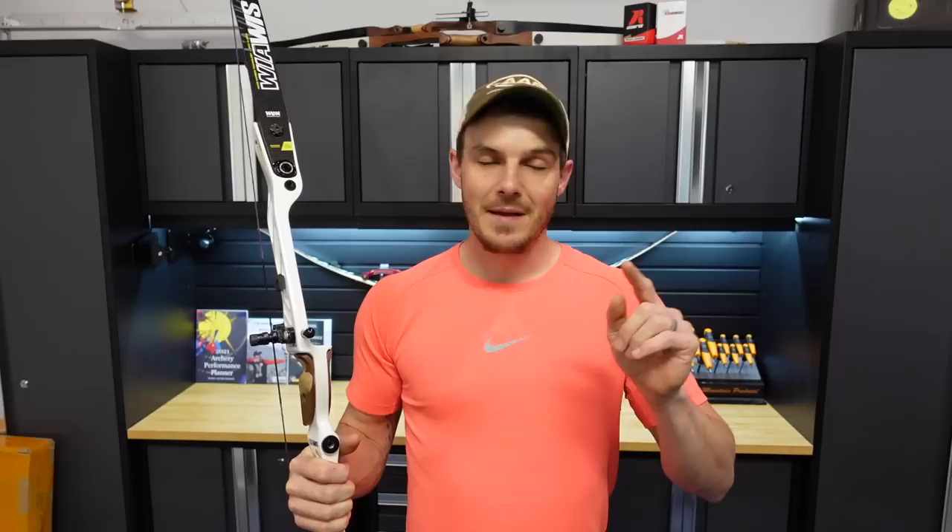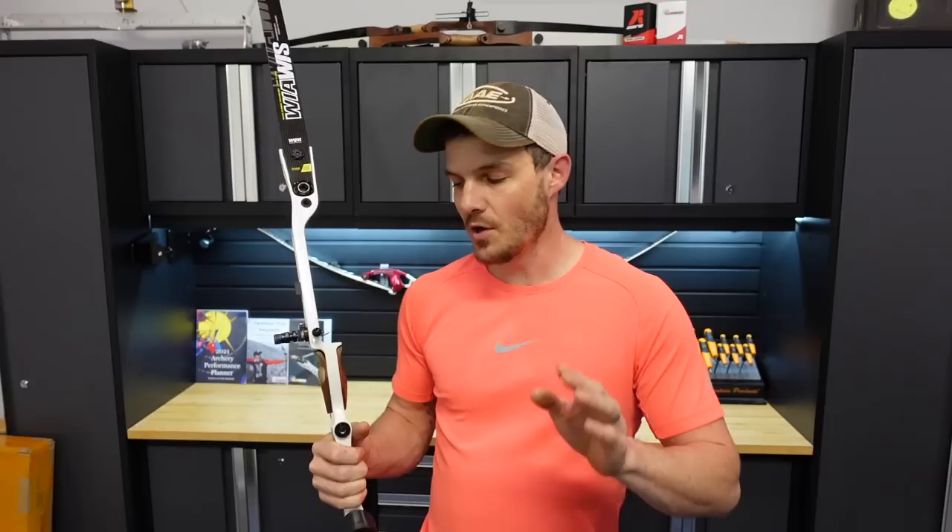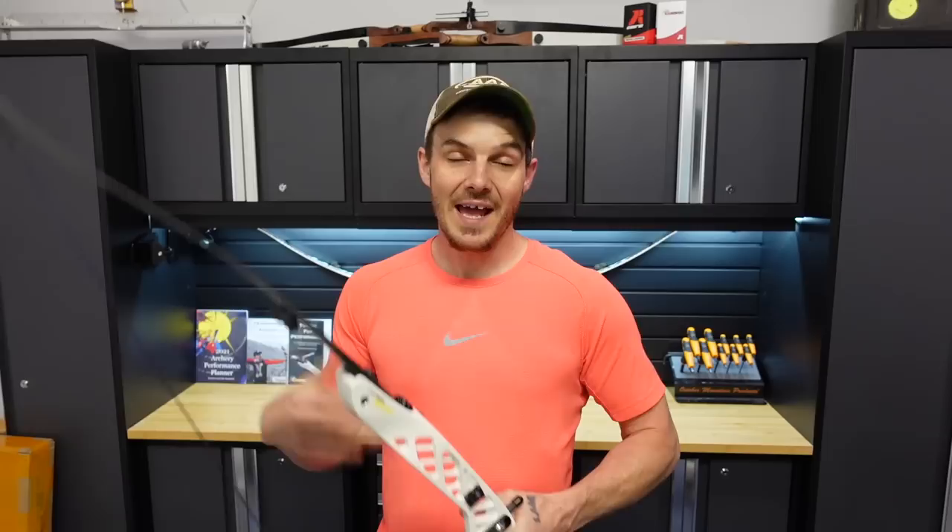I'm looking specifically for a Hoyt Formula RX — a 25 and a 27-inch riser. I'm willing to pay for them and take care of shipping. I don't care what color it is; as long as it's right-handed, though I may settle for a left-handed version. I'm also potentially interested in some GMX risers in 25 and 27 inch as well.